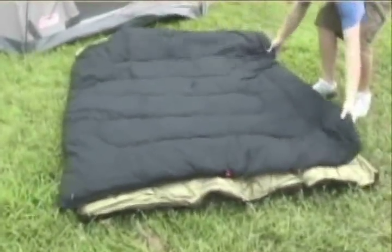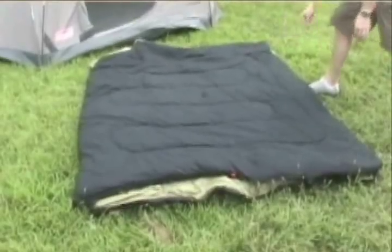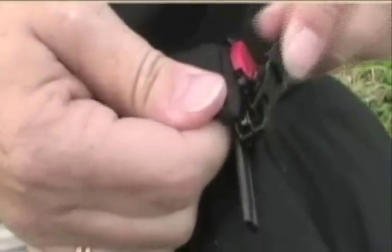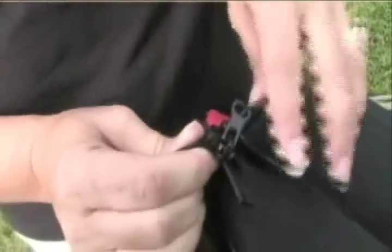First, lay the two bags you're going to zip together facing each other with the quilted sides in. Next, fit one bag's zipper pin through both zipper sliders. If this is done properly, you'll be able to see the bottom of the zipper pin through the bottom slider.